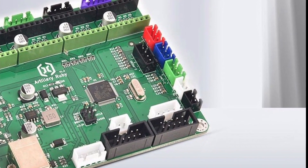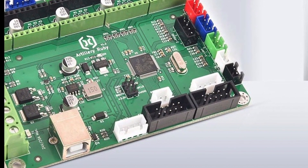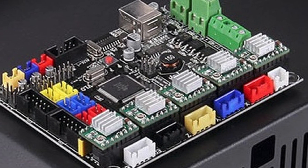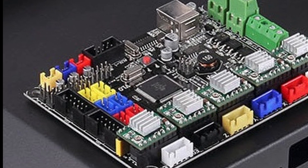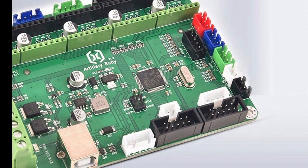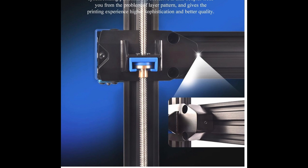On the inside we have a 32-bit motherboard, which is different from the one used on the X1. The X1 had an MKS Gen-L mainboard, whereas Artillery now uses a self-developed 32-bit motherboard. Some features of this machine include an automatic bed leveling system, a BL Touch-type system, a filament run-out sensor, and rigid couplers.